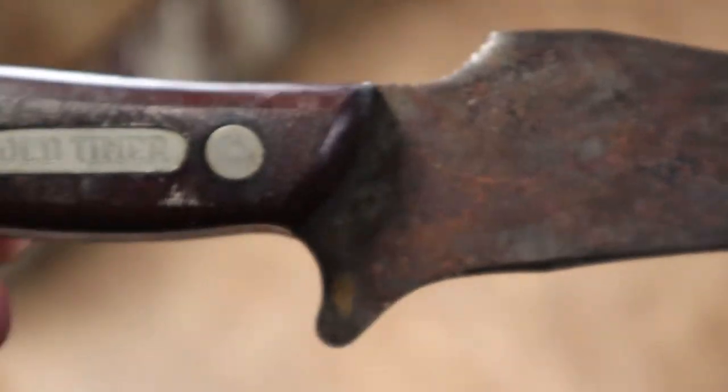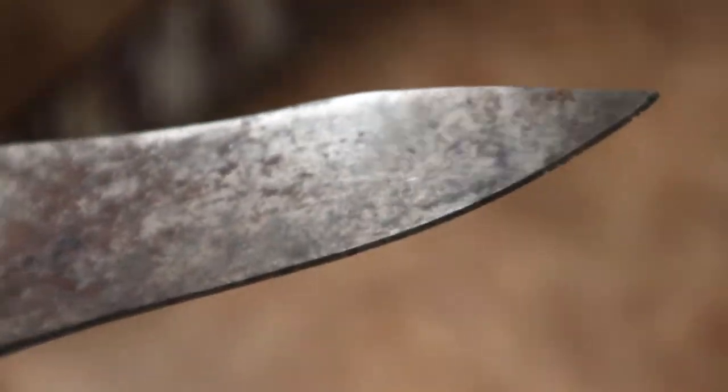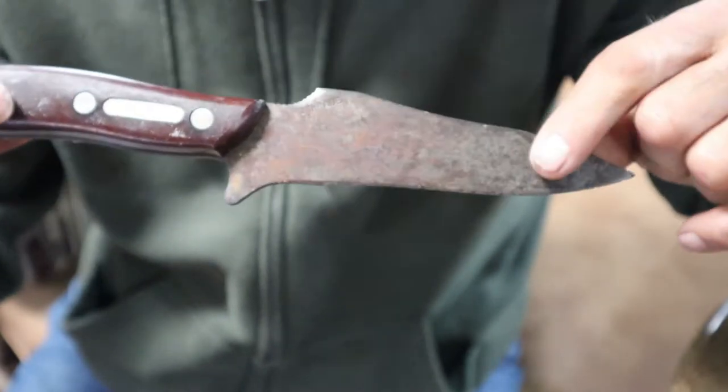It was given to me by my grandfather before he died. You might have seen me in a video a few months ago doing knife throwing. This thing is well patinated — you've got some work to do to this sucker. Now, we're not going to spend any time on the handle of this Schrade Old Timer knife today, but more so on this blade.